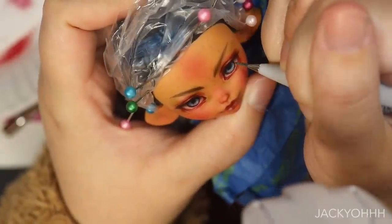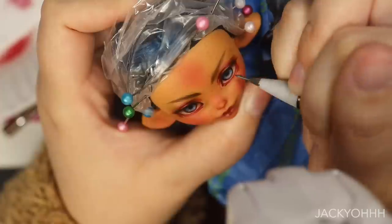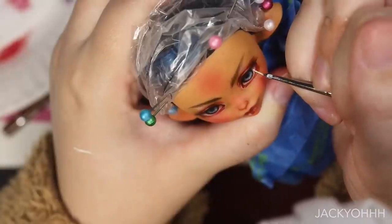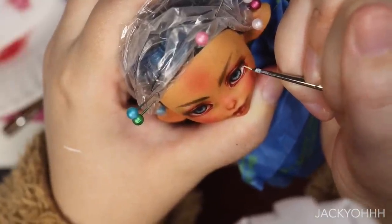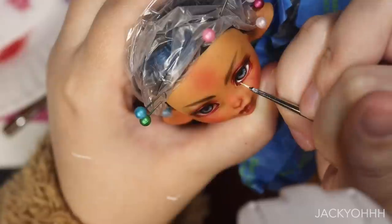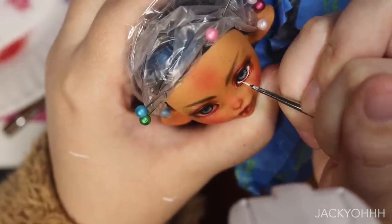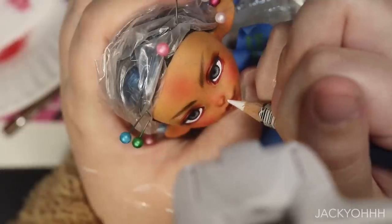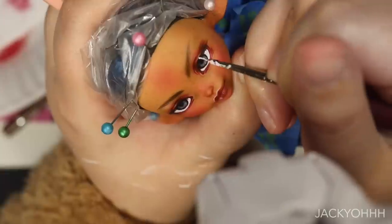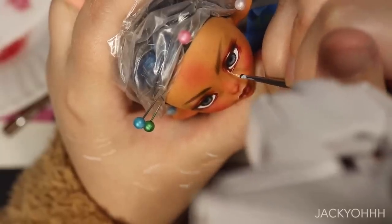I grabbed my handy-dandy Winsor & Newton fine liner and added some flicks going from the ring around the eye towards the pupil. I'm going over certain areas around her eyes with white watercolor paint — just really subtle lines of it, nothing too dramatic.